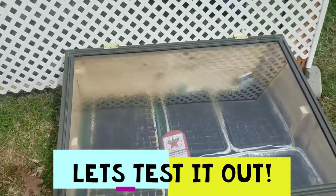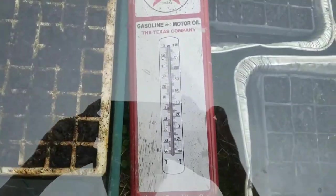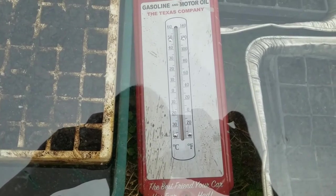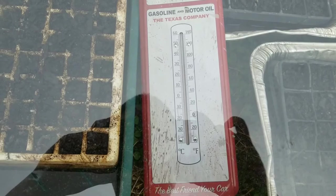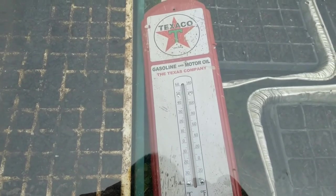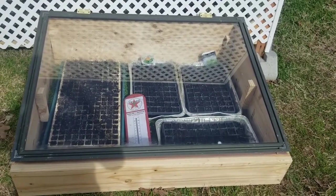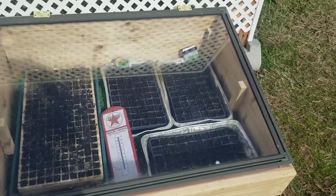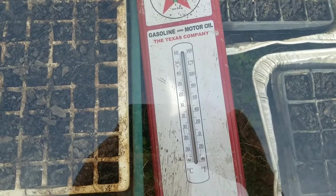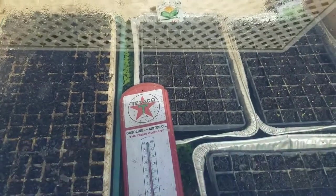So out here it's about 68 degrees, and inside it's about 84 to 85 degrees — so about 15 degrees warmer. It's not even very sunny here, so we'll see how it goes when it gets really sunny, but it'll probably be a lot warmer. The sun is out now and it's about 72 to 73 degrees, but inside it's about 95 to 96 degrees, so what we're going to do is open up the lid so it's not so hot.